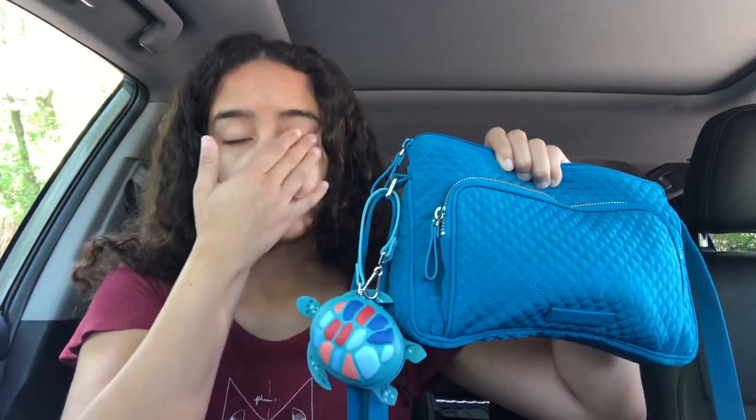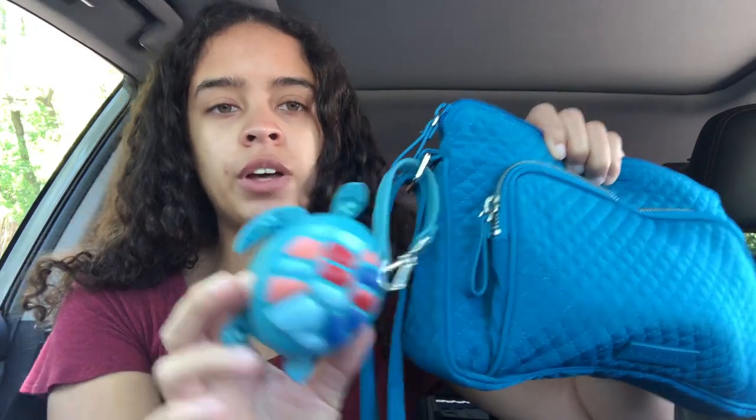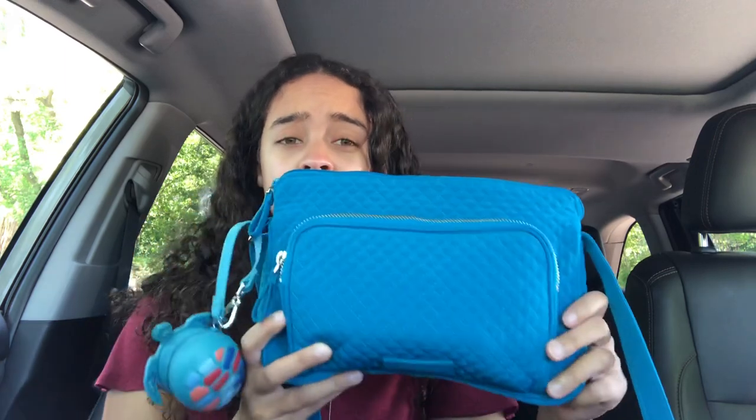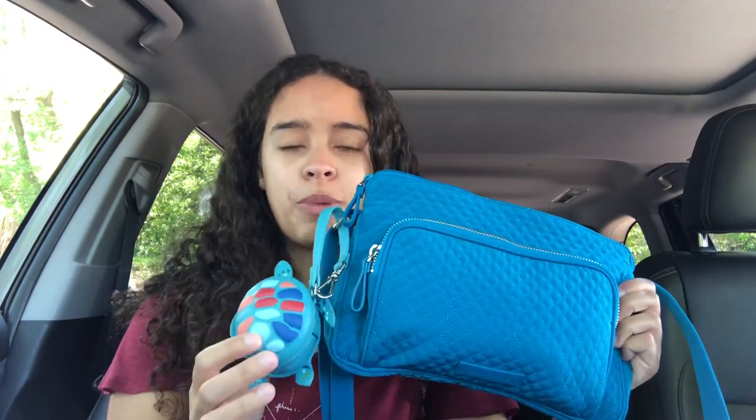I do have the matching Sure Thing Turtle Bag Charm. This is the one I showed the other day in my video that opens up with a zipper. I don't have anything in it currently — my pocket hand sanitizer does not fit — but I think I might use it for maybe jewelry or little trinket items. I couldn't resist pairing these two together because I'm pretty sure Bahama Bay came out when Sure Thing came out, or at least around then. They go together really well, so I thought it would be cute to put the bag charm on there.